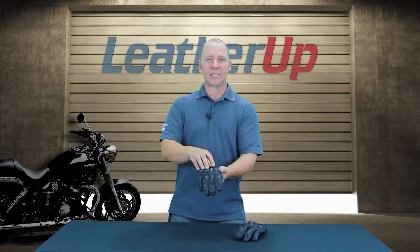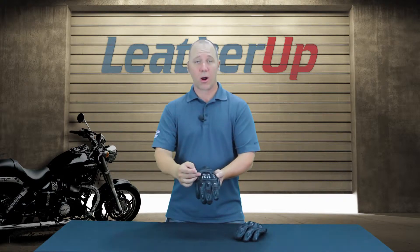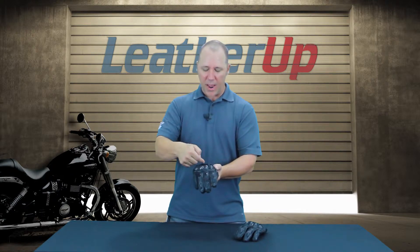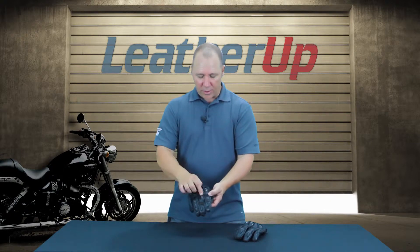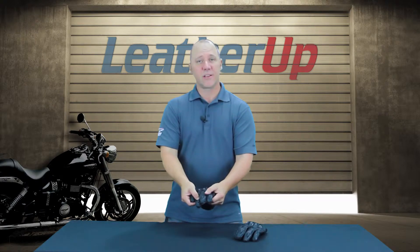We're using a thermoplastic raised knuckle protection. This knuckle protection actually has a really cool carbon fiber look to it. It does two things: it's going to help protect your knuckles, and in the back here it's going to pull a little bit of air in — that'll help ventilate into the glove and keep your hands a little bit cooler. You have thermoplastic raised sliders on the backs of the knuckles and on the ends of the fingertips.